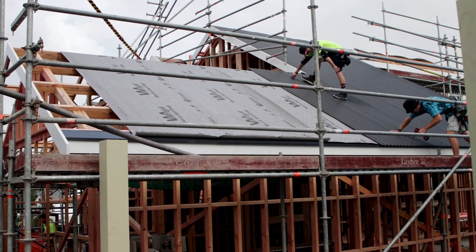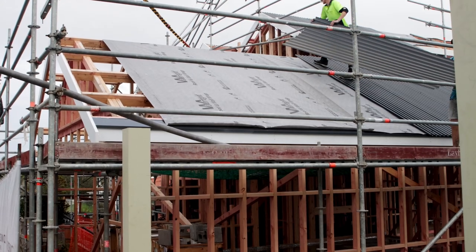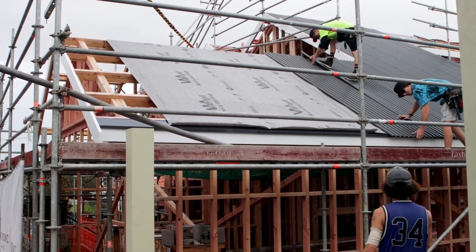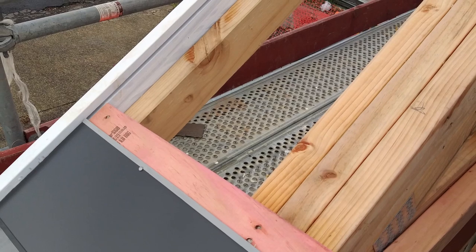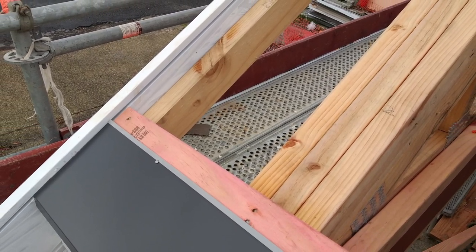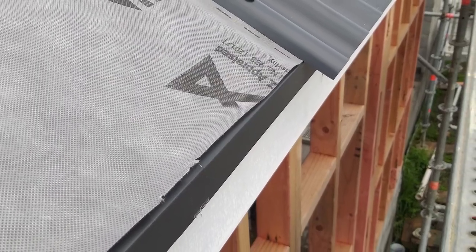Battens or purlins of 75mm by 50mm are fixed to the trusses or rafters. The separation between the battens will depend on the pitch of the roof and the wind zone. An eave flashing is fixed overlapping the fascia by 30mm, and the roof underlay must be laid tightly over the battens right to the edge of the eave flashing.